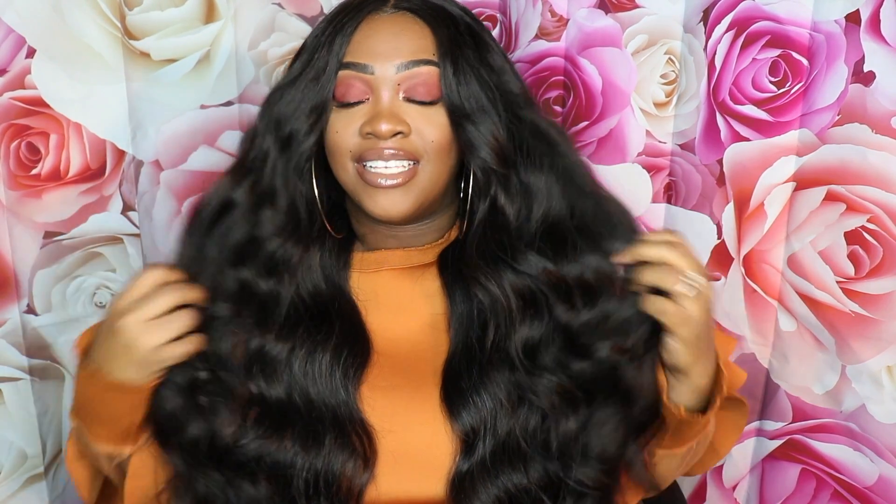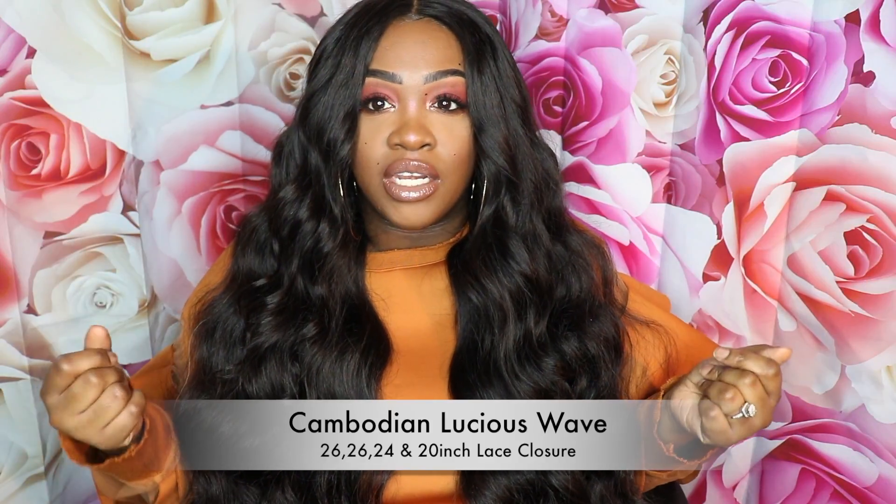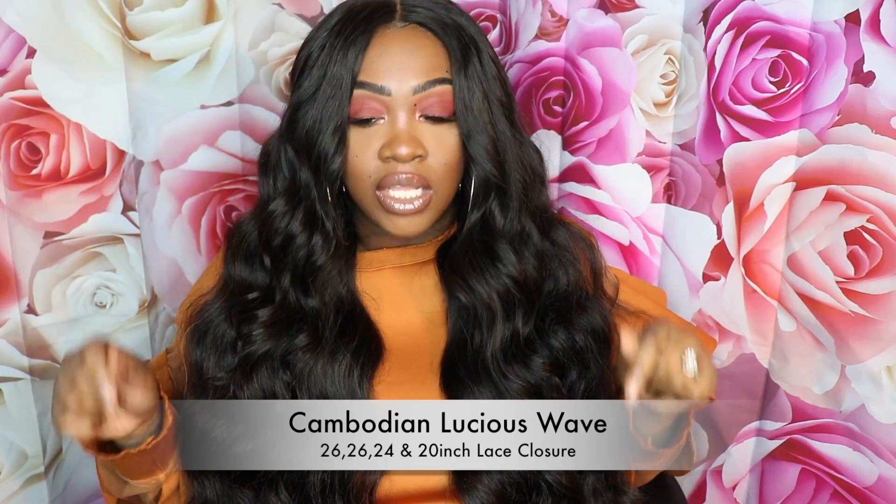Hey y'all, this is Vanity and today I'm coming to you with a review on this hair that I've been rocking for over a month. I absolutely love this hair — as y'all can see it is just so luscious. That's actually the name of this hair: it's the Cambodian Luscious Wave. I have bundles in 26, 26, and 24, with a matching lace closure in 20. Like I said, I've been rocking this hair for over a month and I literally have no cons.